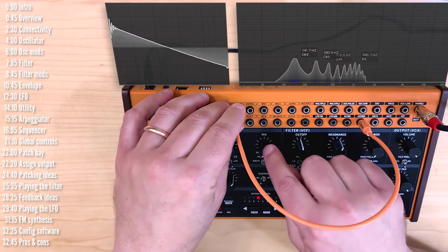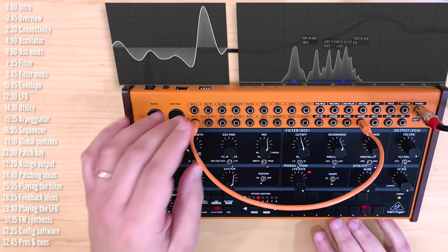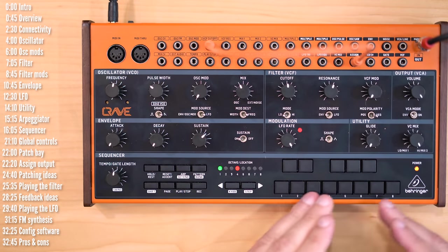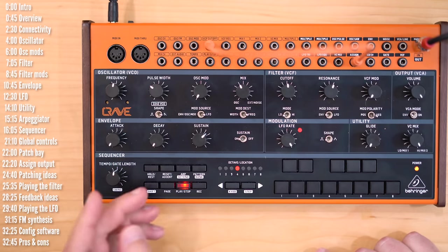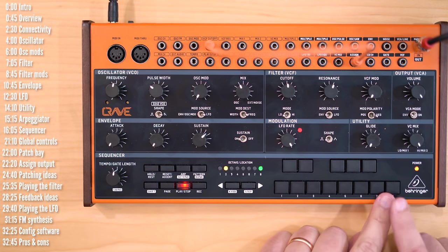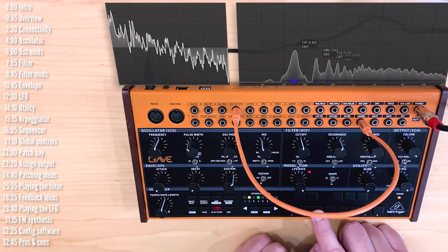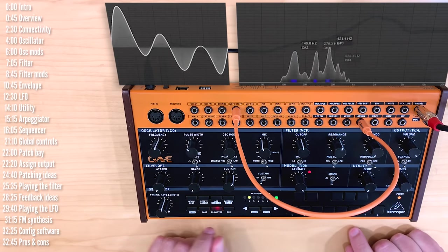I can patch the assign output to anything — say, to the mix CV between the oscillator and noise. The assign output, while it can be connected to a few MIDI modulation sources, is also a really nice tempo-synced LFO, because this LFO can't be synced to the sequencer's tempo. The options include sample and hold, triangle, saw LFO, ramp, and various clock-synced options — a nice additional LFO synced to the sequencer.